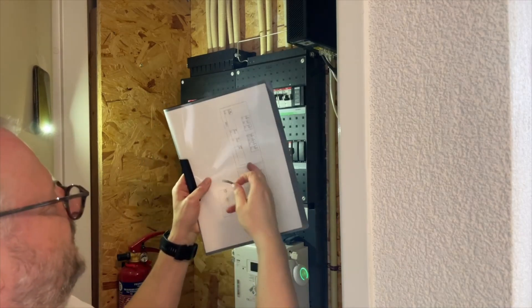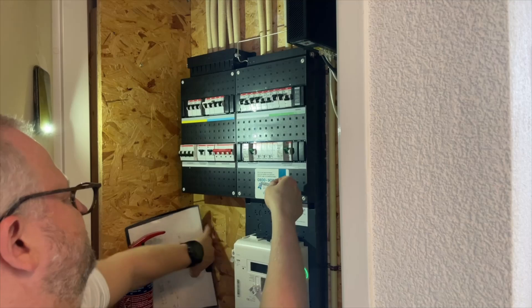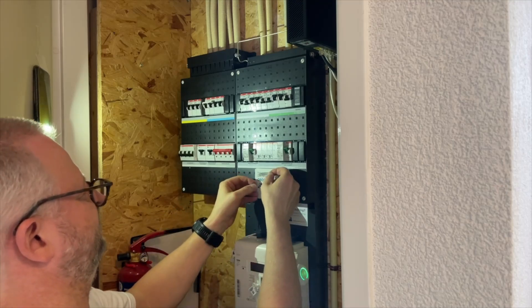That is almost finished. Update the documentation and of course put the sticker that it is over-voltage protection.